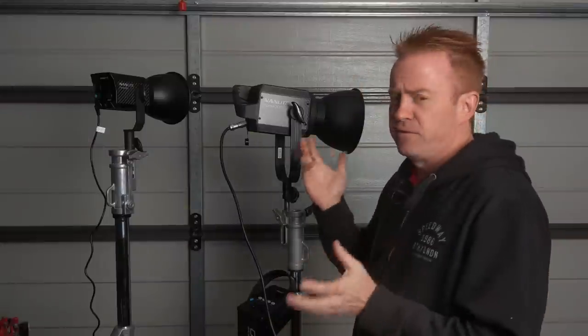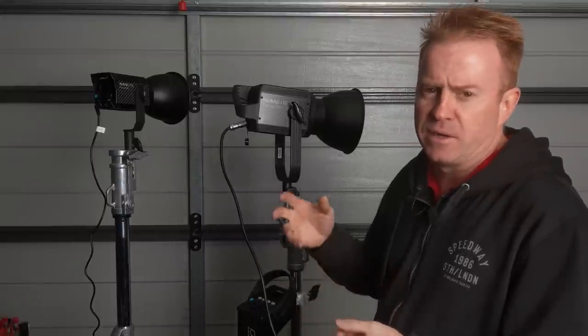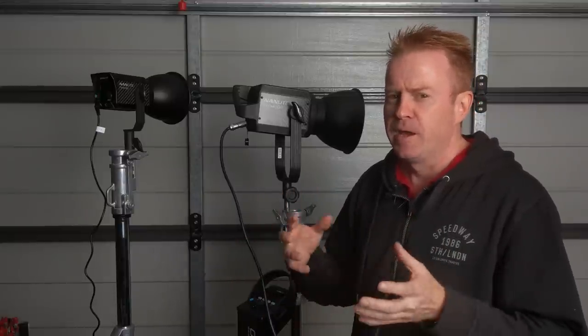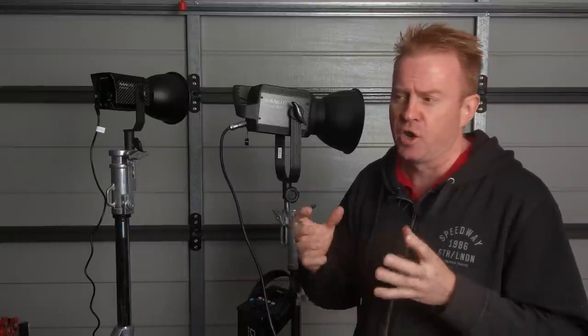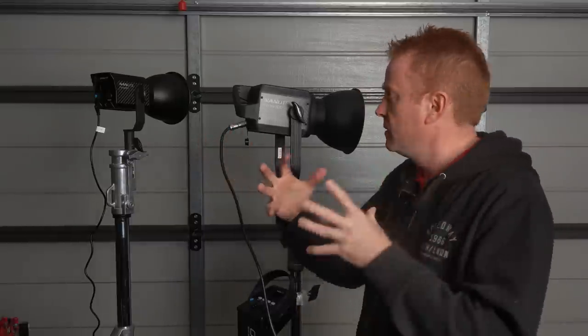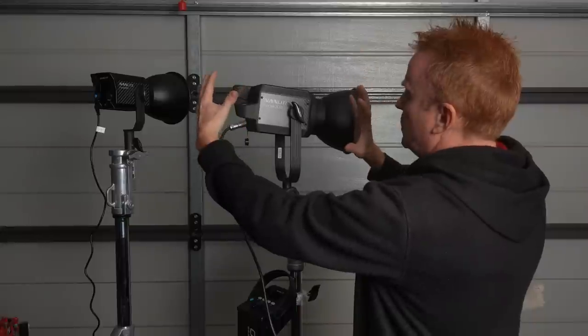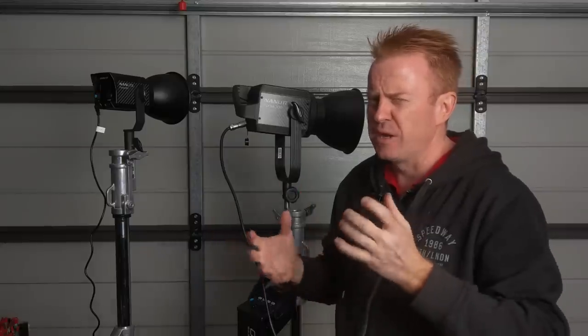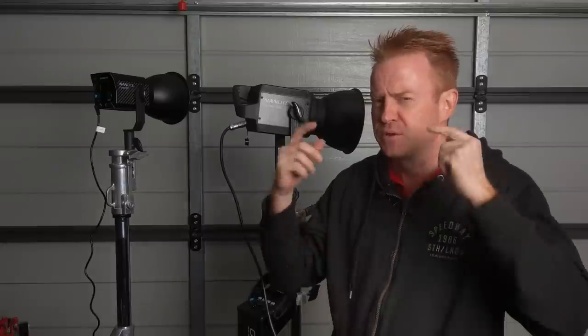Now, these aren't the first COB lights I've come across. Aputure have had the 300D out for at least two years now, so they're not unheard of. In fact, I actually had COB lights about five or six years ago — big 200-watt LED COB lights — and I don't think the world was ready for them at that stage. A lot of cinematographers couldn't get their head around what I was trying to do with them.